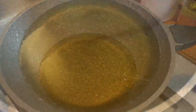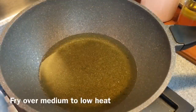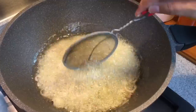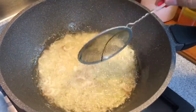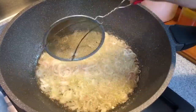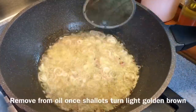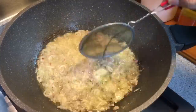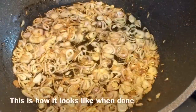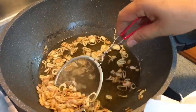I'll be frying the crispy shallots now. Make sure the oil is hot — you can see bubbles coming out from a bamboo chopstick, which means the oil is hot enough. At medium to low heat, fry them. Don't fry at high heat, otherwise you'll burn them very easily. If you don't want to fry in your kitchen, there's ready-made crispy shallots available in stores, but it's preferable to do it yourself so you know you're using fresh oil. Remember to stir constantly. Don't wait for them to turn dark brown — once they turn slightly light brown, take them out, because the heat will continue to cook them. The shallots are turning light brown; we'll scoop them up. They may appear white right now but will turn brown in a while.